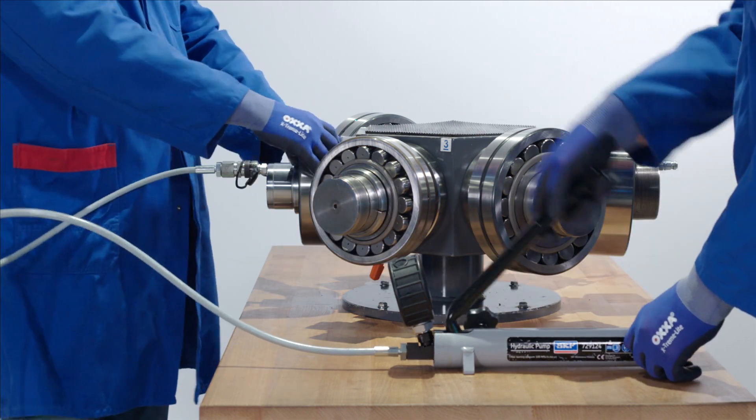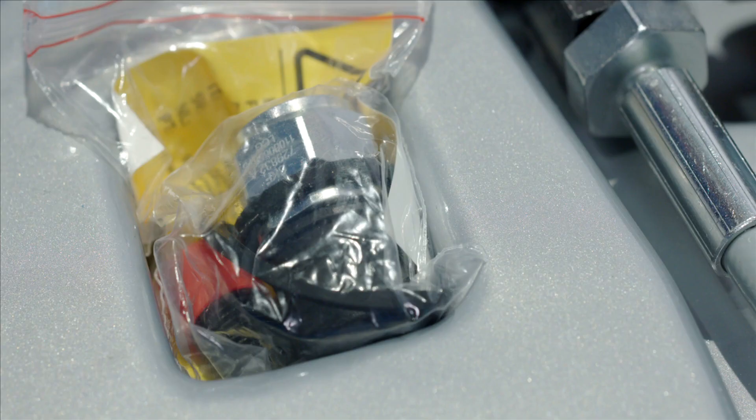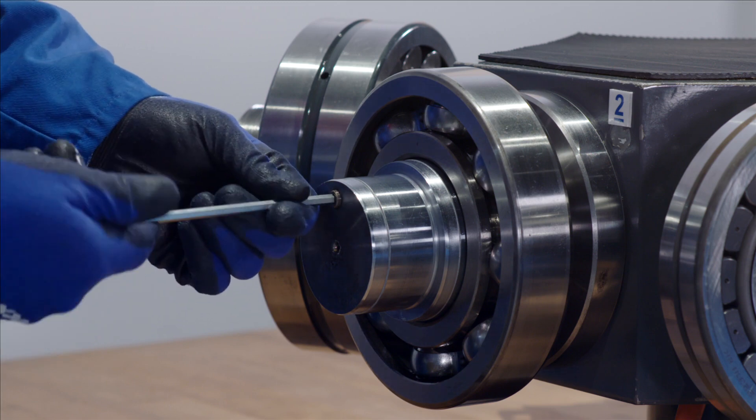In the SKF oil injection kit you are provided with the following: the hydraulic pump and hose, the user manual, the hydraulic fluid and the hydraulic connector. You will also require an Allen key.